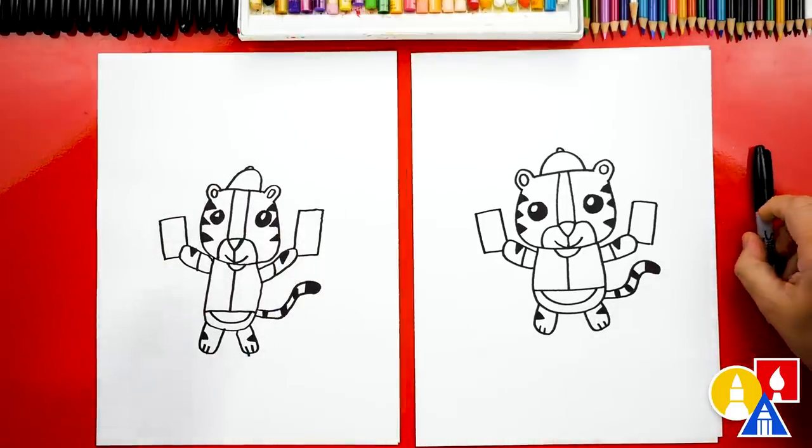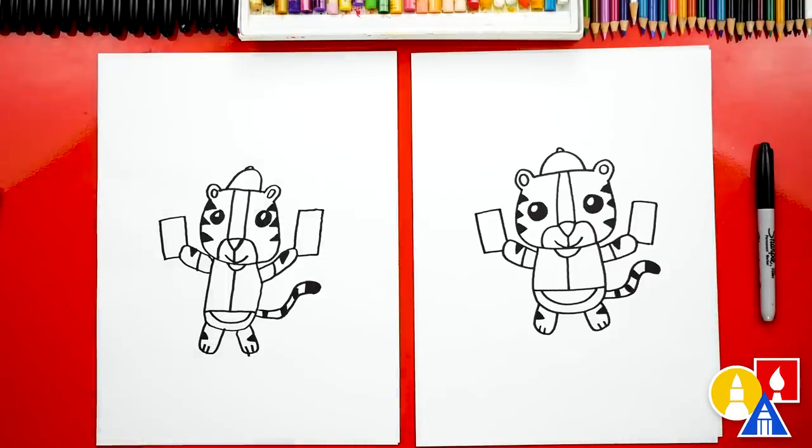They look super cool, except we're not completely done — we still need to color it. This part we'll fast forward, but at the end you could pause the video to match our same coloring. You ready to fast forward? Yeah.